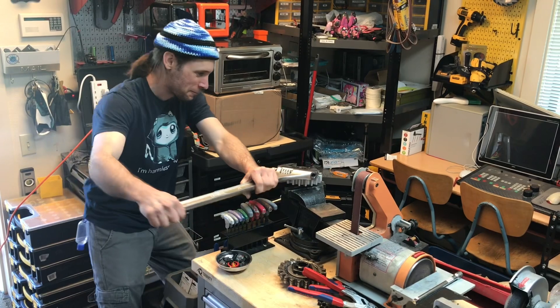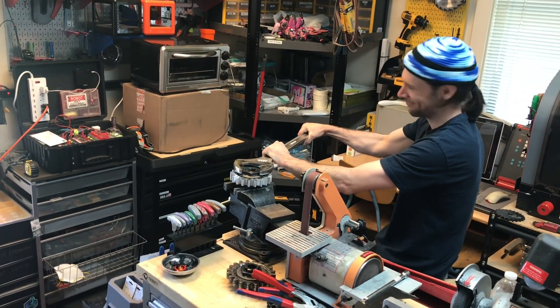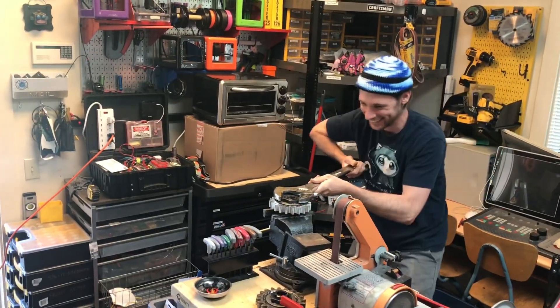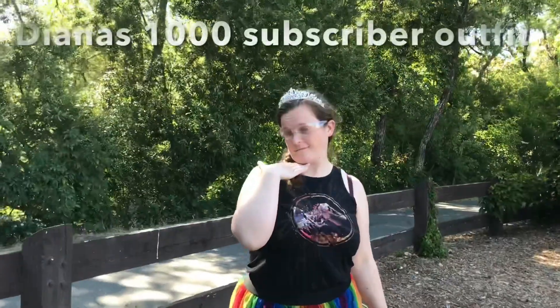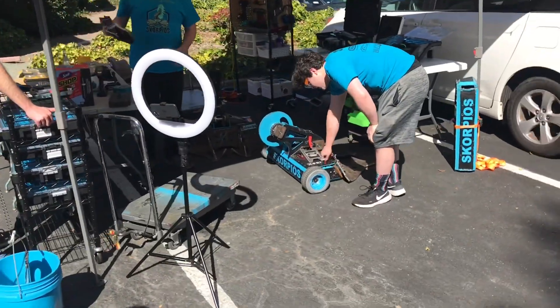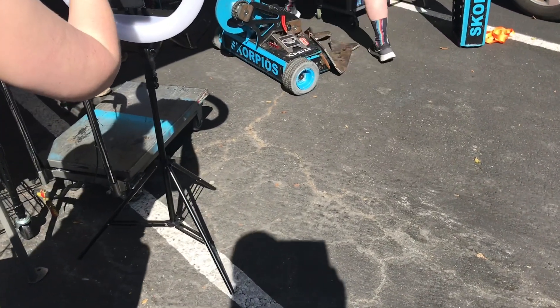Crank it, Dan, crank it for the 1,000 viewer special! Crank that gear, show me what you're working with — and that, ladies and gentlemen, is why you do not upset the man with the big wrench. Robot is on, radio is on — all right, everybody clear!